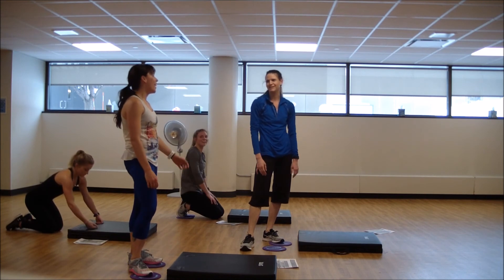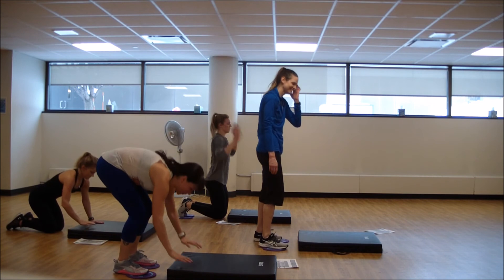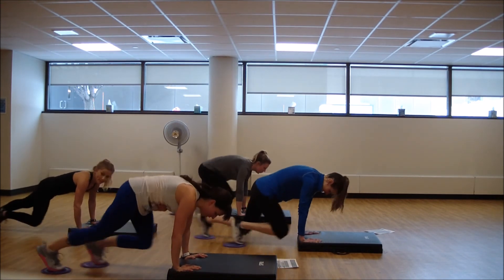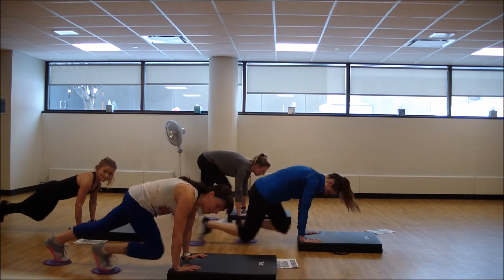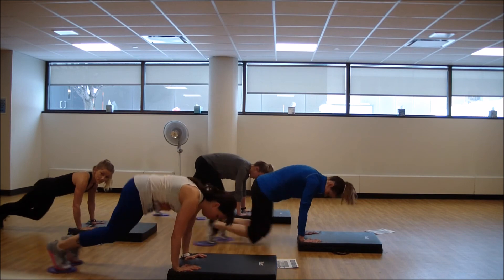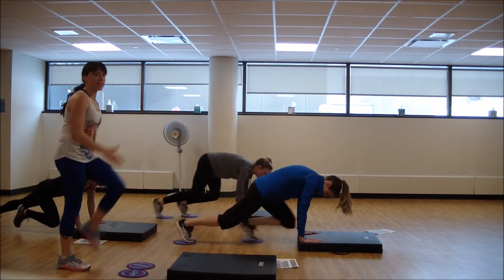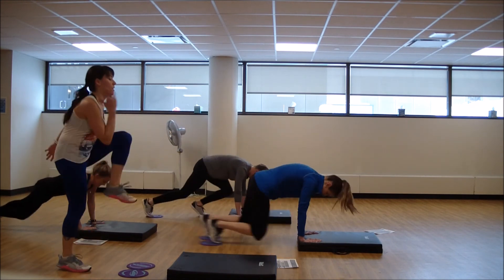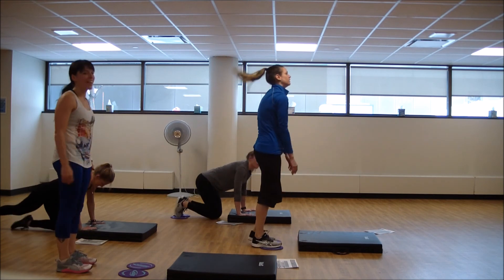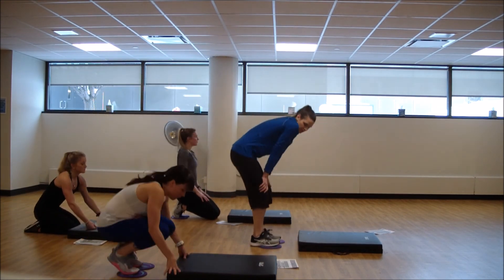Two more to go — shake out those wrists. Drag it side to side. I can slow it way down for a little more strength. Final seconds. Last 20 seconds of effort, guys — let's make it count.